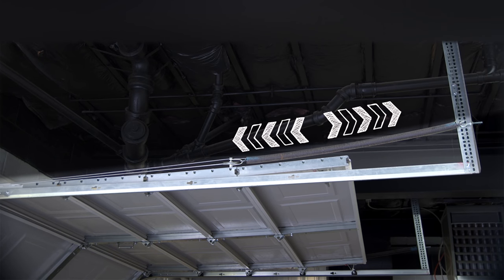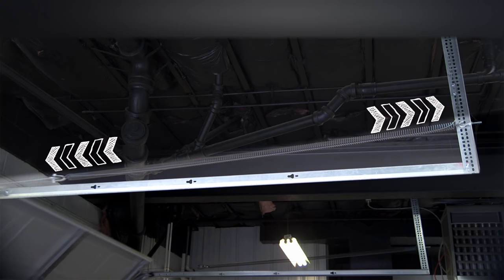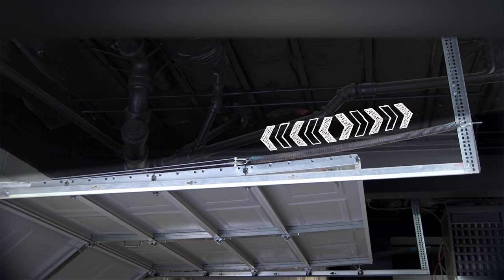Garage door extension springs work by using springs, cables, and pulleys that are attached to the bottom of the door. When the door is closing the springs are stretched out, and when the door is opening the energy stored in the extended springs lifts the heavy door without putting strain on the operator.